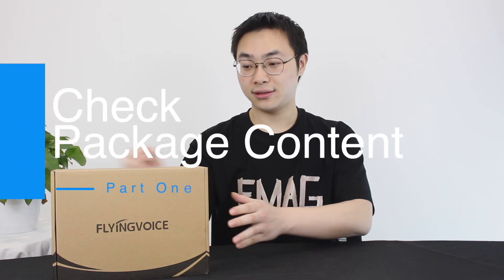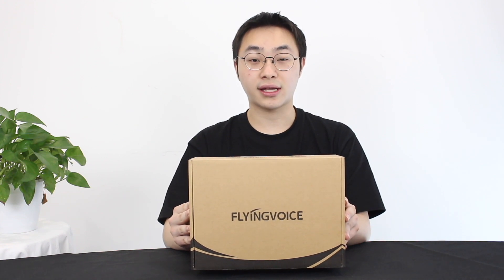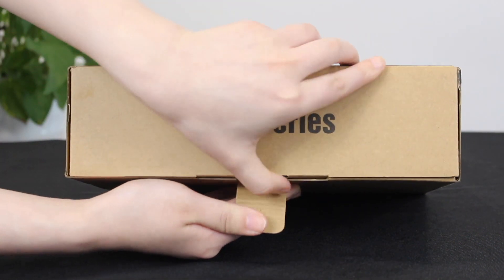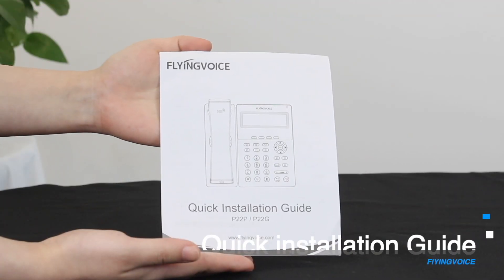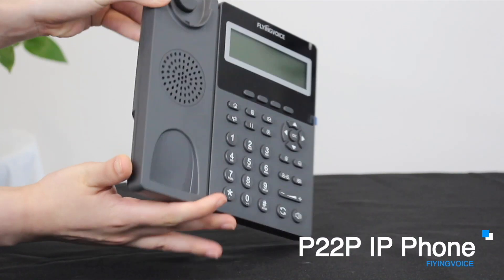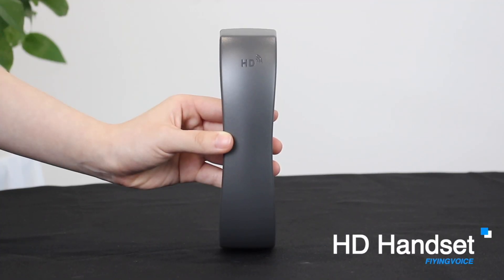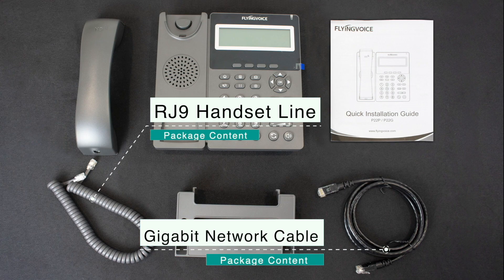When you receive the product, the first thing is to unpack and check you have received the phone and all its accessories. The P22P IP phone comes standard with a quick installation guide, P22P IP phone, HD voice handset, phone stand, RJ9 handset line, and Gigabit network cable.